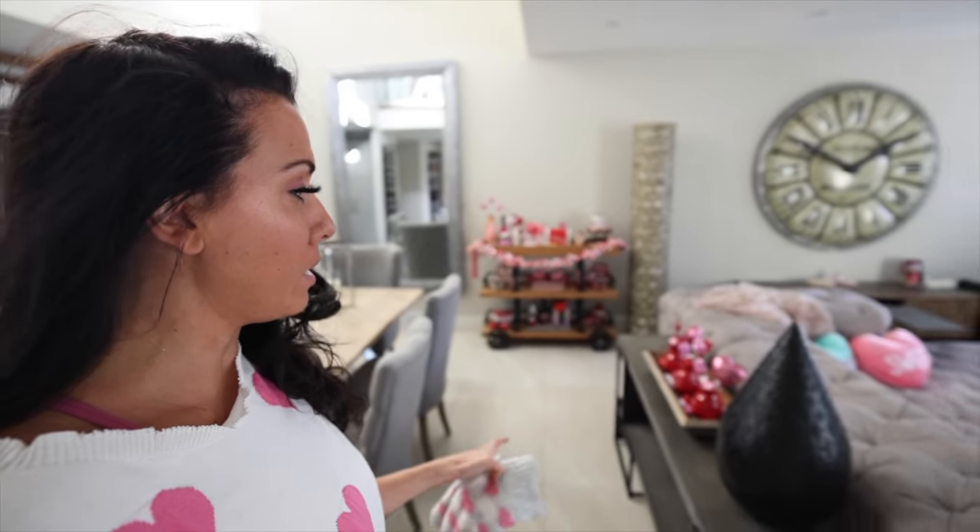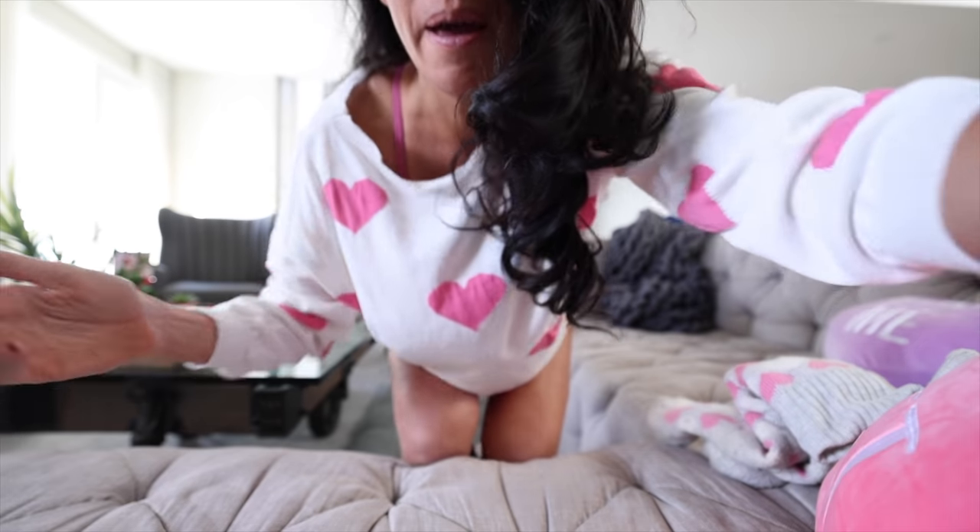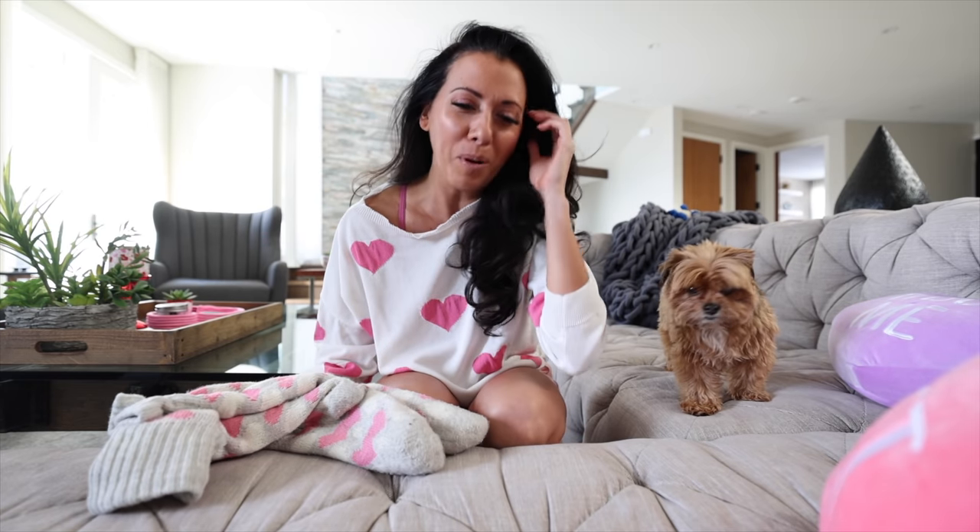Welcome back to my channel! Today I'm taking you through all of the decorating. We've done the bar cart, some of the living room, the fireplace is going — it is chilly. I'm gonna put on my Valentine's Day socks and get cozy with you guys. I need to do the kitchen and all of the cleaning. Carl, is that you coming to say hello? Hi! What a surprise.